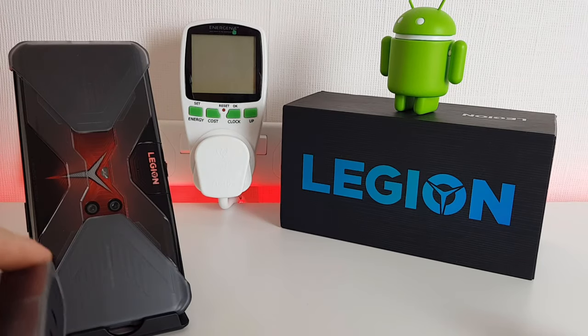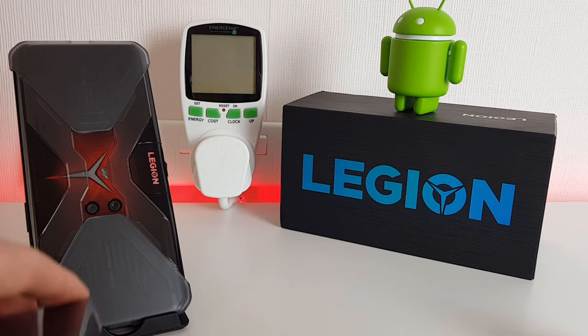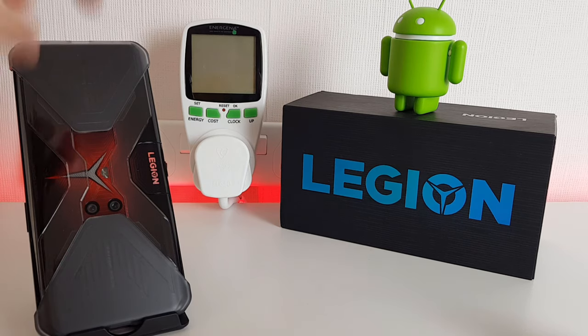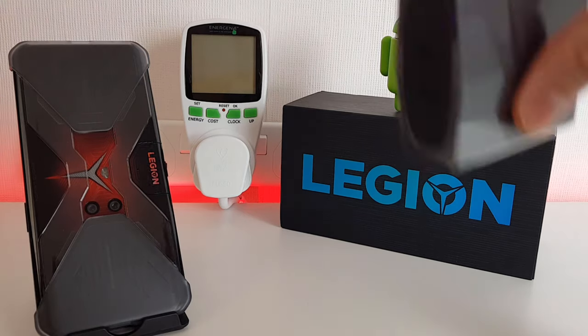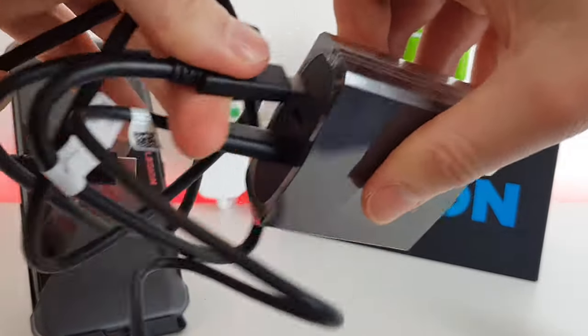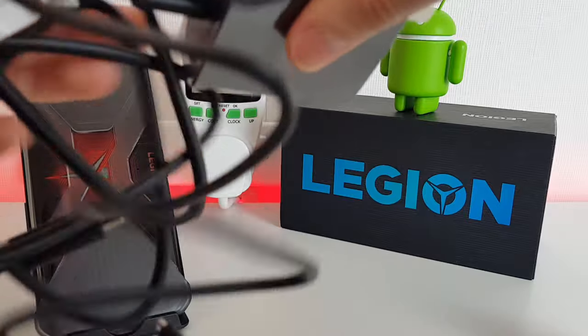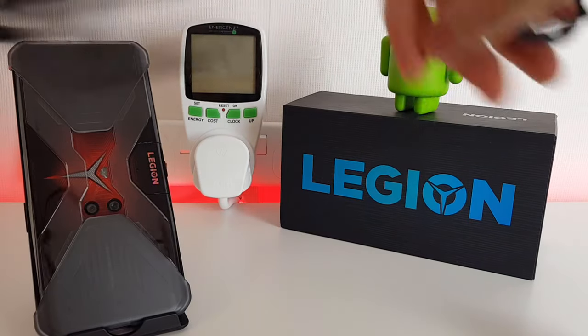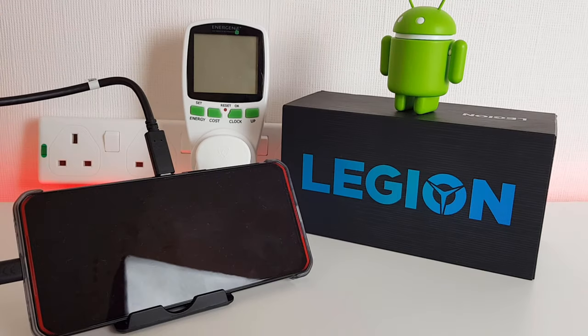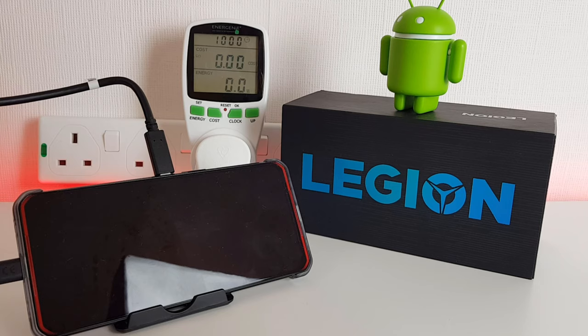We've got the watt meter over there and we're just going to monitor how long it takes to go from 0% to 100%. If you looked at the previous video I did, this has been completely drained down to nothing, so we're going to plug in with the original USB cables that came in the box. The phone is now all cabled up and ready to go — I'm going to switch on and we'll see how long it takes.